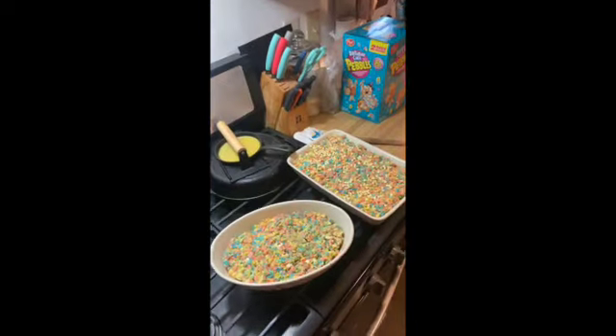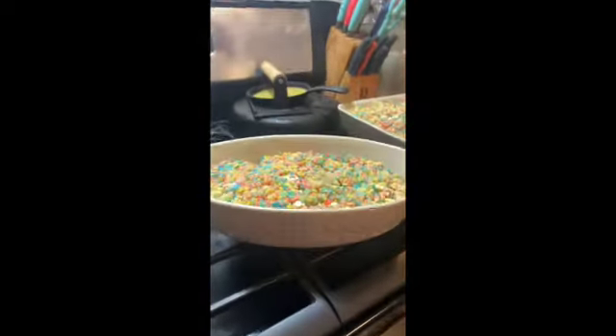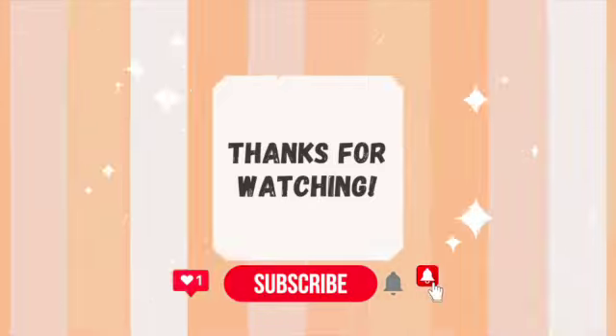I've done different flavors like cocoa pebbles and churro smash mallow. So if you guys want to see anything like that or have any flavor recommendations, let me know in the comments!